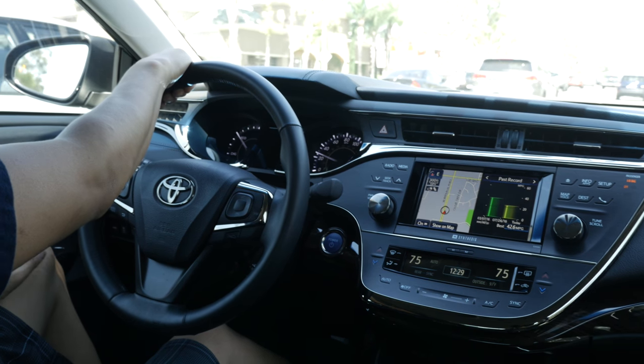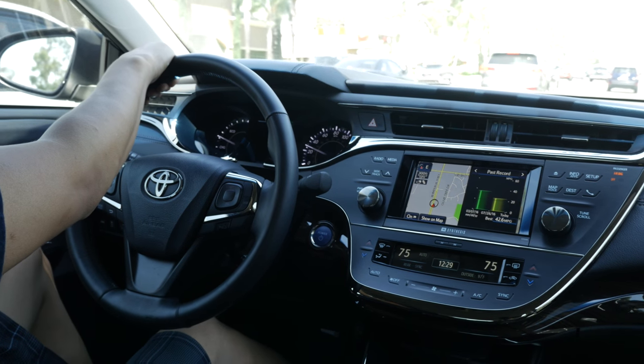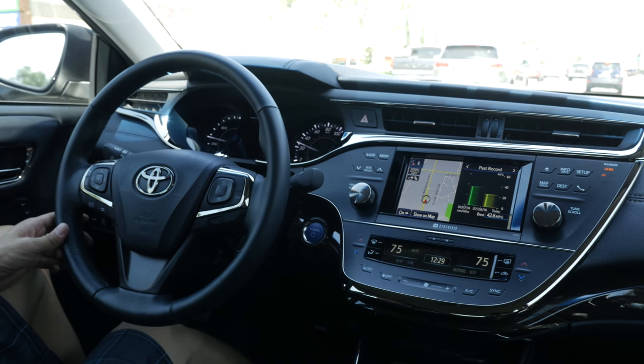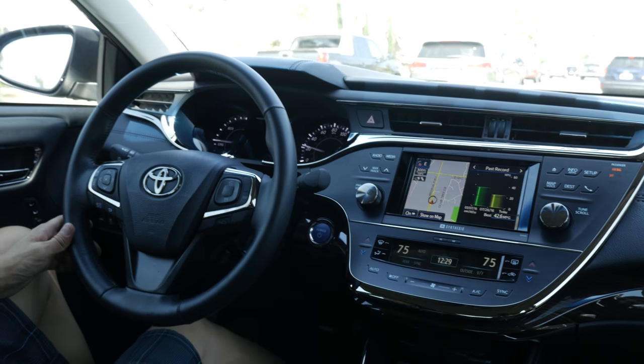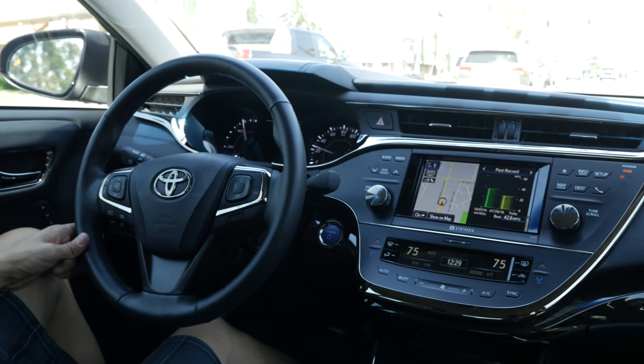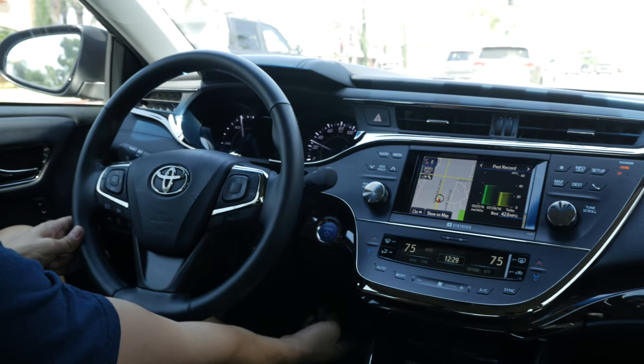We just finished reinstalling the factory radio to how it's supposed to be, with our NT6122 video and navigation and motion controller installed. As you can see, everything is all factory looking. The only thing different is you have a switch coming out from here.